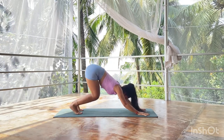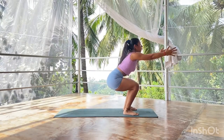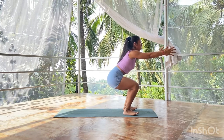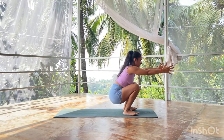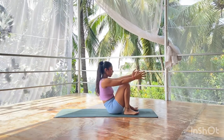From down dog, bend the knees and prepare to take a jump. Bring the hips toward the floor, landing into an active yogi squat for 5, 4, 3, 2, and 1. Then start lowering your hips down towards the floor, finally landing on your bum.